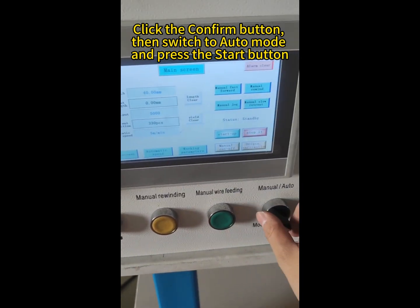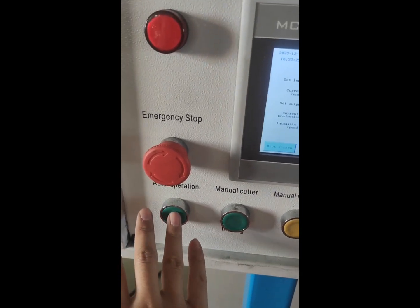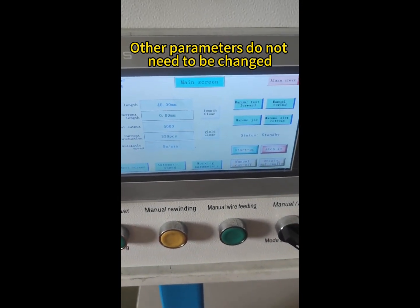Then switch to auto mode and press the start button. Other parameters do not need to be changed.